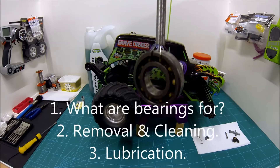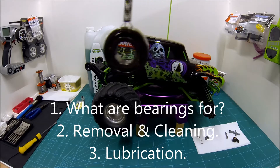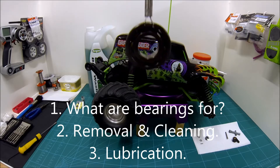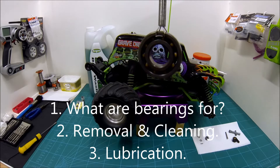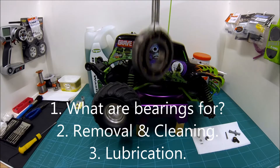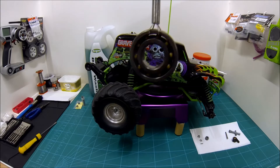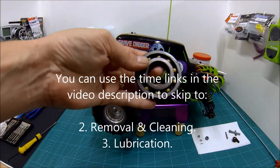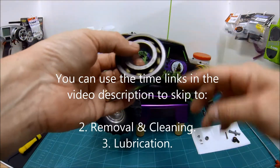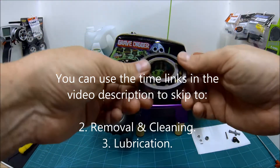I'm going to split the video into three sections. First is going to be a quick bit of theory about why we have these things and what they do. Then we're going to move on to how to get them out of your model safely and clean them. And finally we'll be talking about lubrication and options you've got for that, particularly with regards to waterproofing and keeping the muck out of them. If you're really familiar with RC, you might want to skip on — there are jump links in the description and the video to click through to the cleaning and lubrication sections.